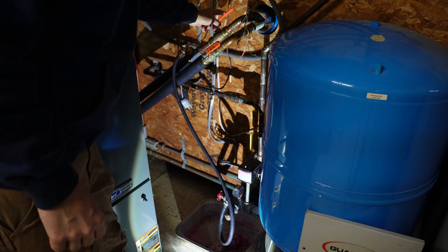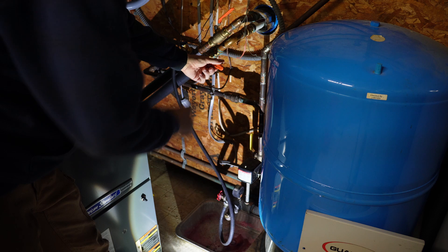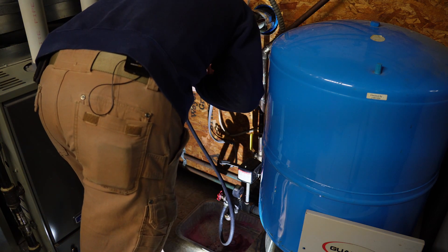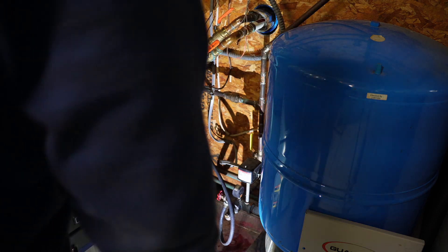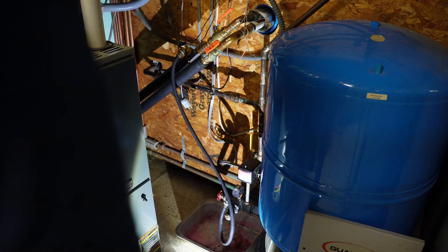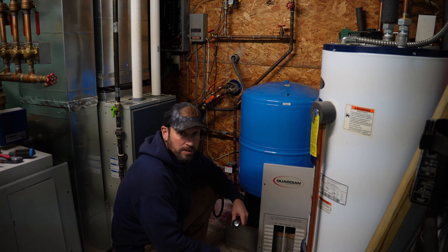I can hear it going through my lines. A way to check that — just crack a valve, start to close it, and you can hear it starting to restrict within the line, so I know my circulator pumps are running again. It'll take a few minutes to get everything back and all the air bled out of the system, but it'll be just fine. Well, that's it for today — thanks for stopping by, appreciate you watching. Please consider hitting that like button and subscribing, and we'll catch you on the next video.